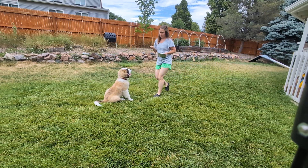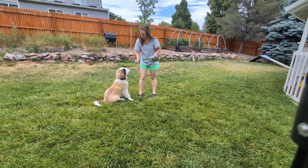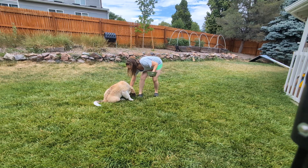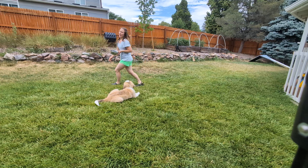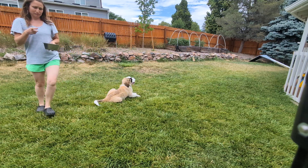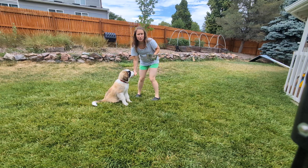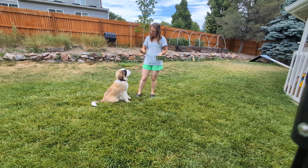So as long as she's sitting or lying down, she can move between those two positions. That looks very good. Good job. Stay. And then from your training perspective, the biggest rule is that you don't release her. So I'm not telling her stay and walking over there and then calling her to me. I'm leaving, coming back, and rewarding her. Stay.